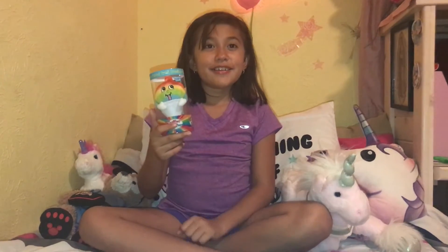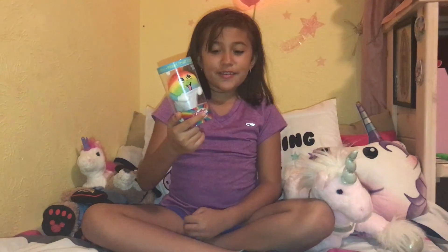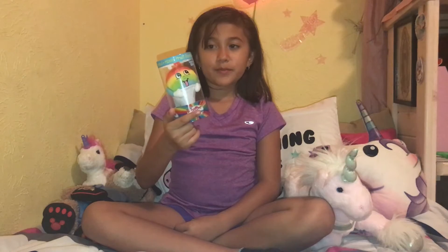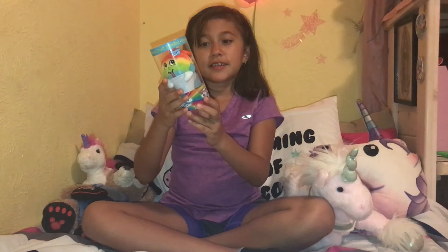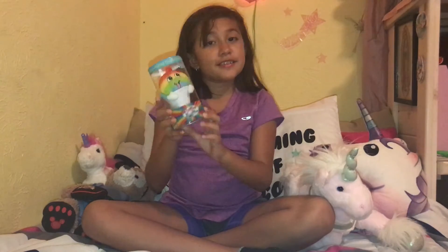Hey guys, today we're going to review the Whiffer Sniffer. The one we have is Lily B. Chili. So let's open this.